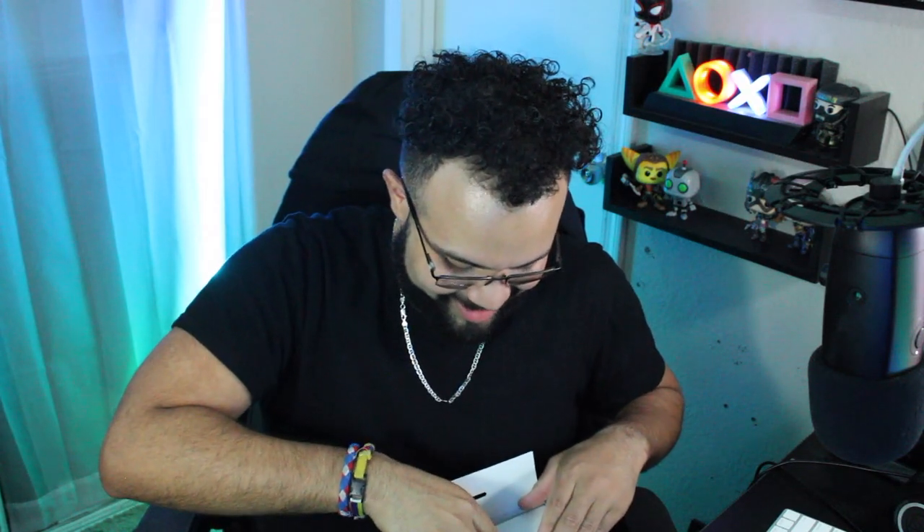We're gonna slice that box open — always cut away, folks, always cut away. I'm not expecting anything crazy, just a black DualSense. I already ripped the box a little but it's fine — I don't need the box to be in pristine condition. Unlike the PS5 unboxing videos where people rip apart the box, that just irks me. Keep your boxes, Kings and Queens.